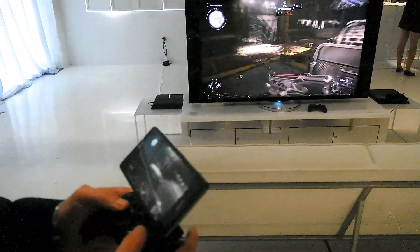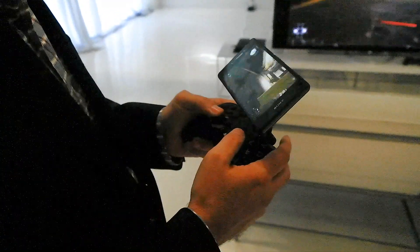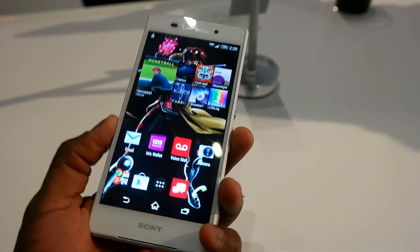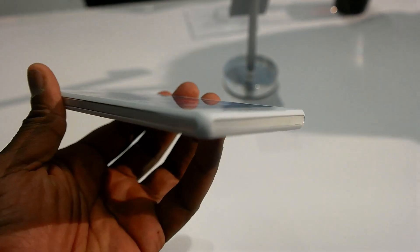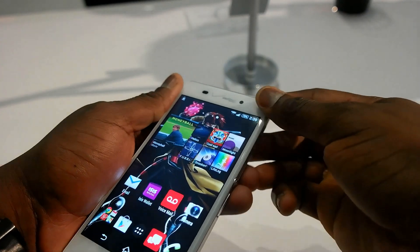Sony hasn't mentioned if this would extend to 4G LTE capabilities, but we do hope that will happen — so when you travel on the road, you can take your Xperia Z3V and play whatever PlayStation 4 games you have. I think they've done a good job packing a lot of things into the Xperia Z3V in terms of functionality, form, and specs.